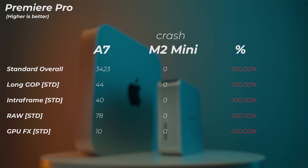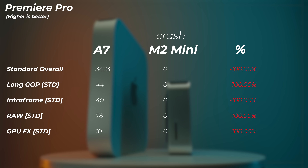For video editing, I ran the Puget Bench for Creators test in Premiere Pro, but the benchmark crashed on the Mac. On the A7 we're getting a score of 3,423 on the standard overall score, which isn't necessarily great. For complex video editing, I'd actually recommend the Mac Mini because of its media engines — it offers a more fluid experience there. That said, simple 4K video editing and splicing is completely doable on the Geekom as well. At the same RAM configuration of 8 GB, I might lean toward the Geekom A7.